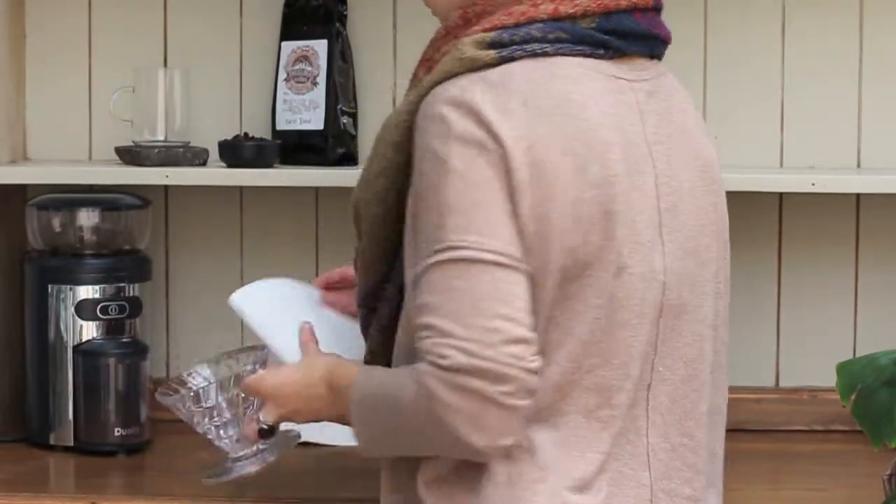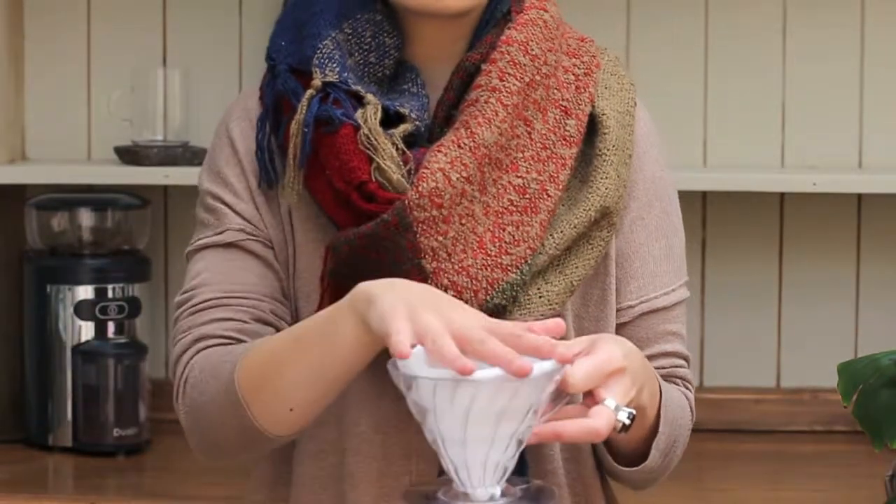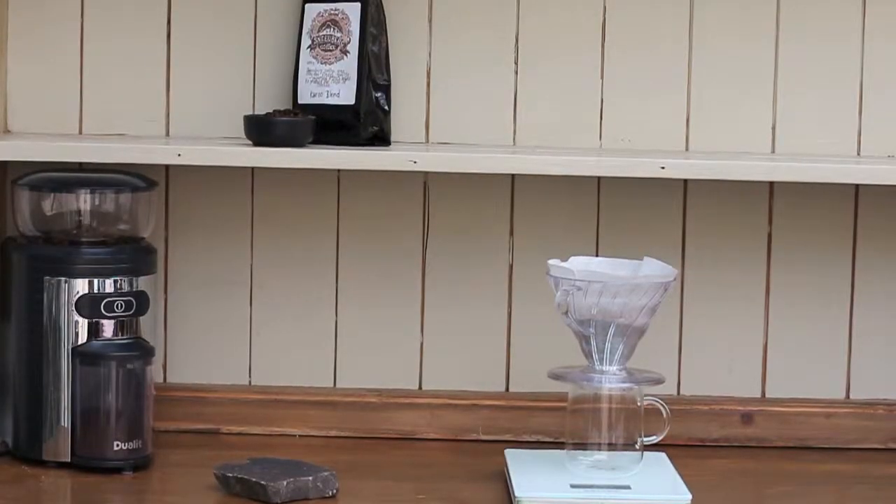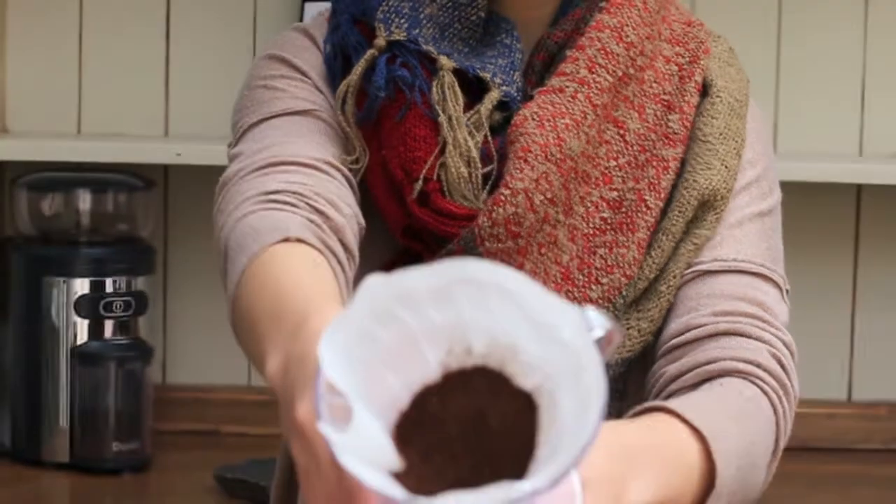Once the beans are ground, I pop them into the B60 with the size 2 Harrier papers. With water just off the boil, the papers are dampened to remove any flavour from the paper.